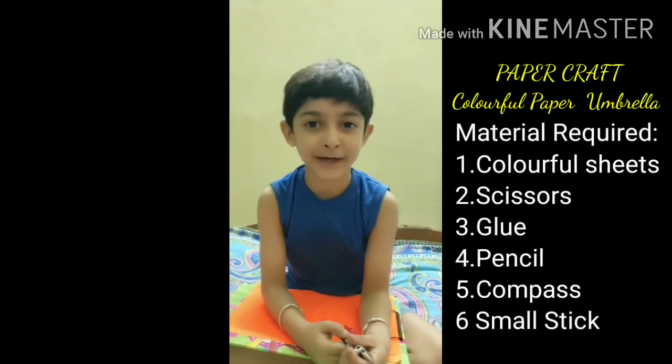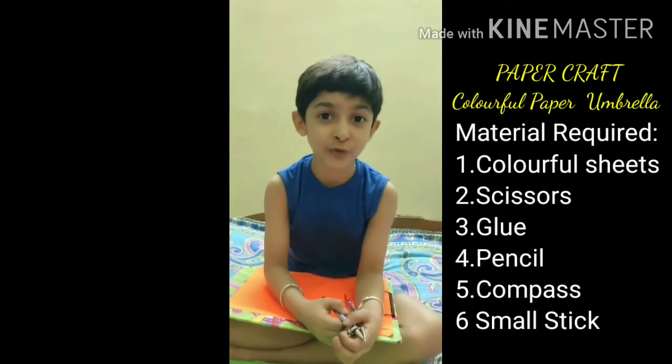Hello everyone, I am Arpankasya. Today I am going to do paper craft.